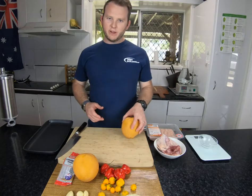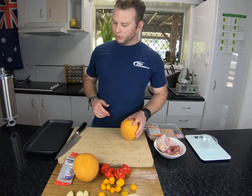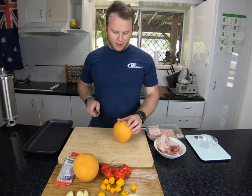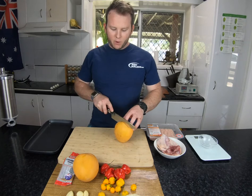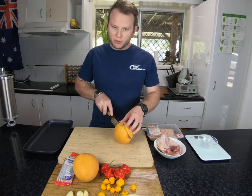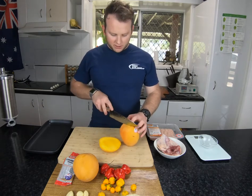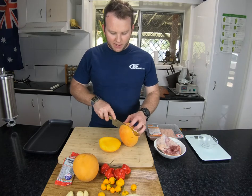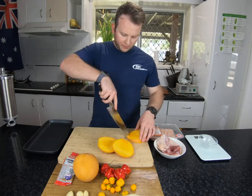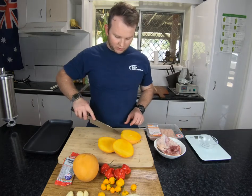First things first, I am going to cut up our mangoes and dice them into little chunks. I'm going to put them on a plate and then put them in the freezer, because when I'm mixing the mince and chicken together, I want a nice tough mango so it doesn't get all mushy and squishy during mixing. Cut them down the sides, try and stick close to that seed as you can, then nick it down the bottom and up the top to get all that extra flesh out.